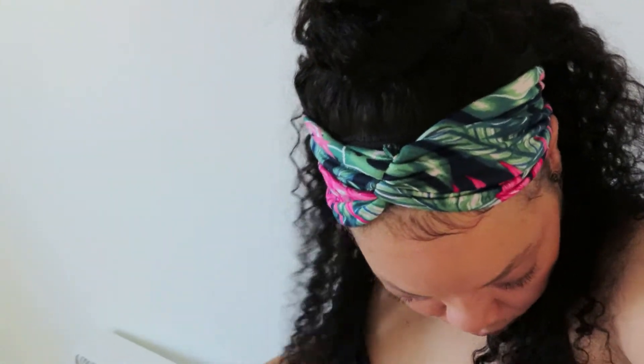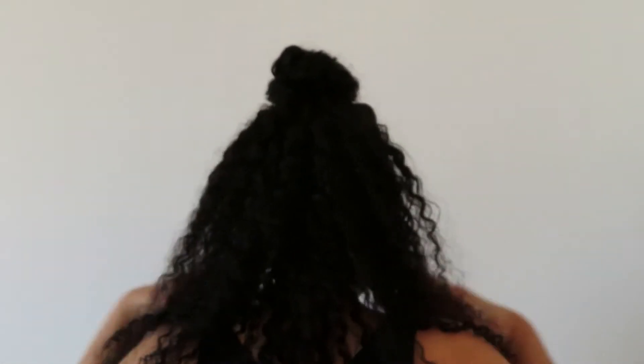I did a few more styles just to show the versatility and how easy it is to handle — even though you always want to be gentle, even with your own hair.